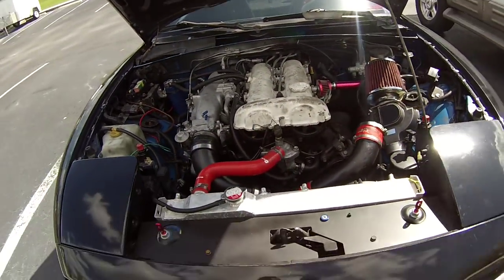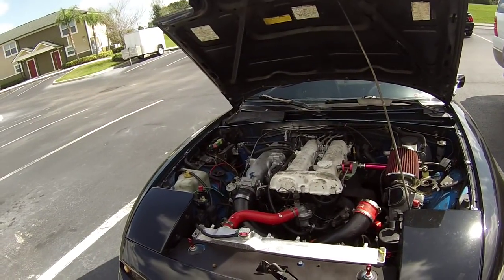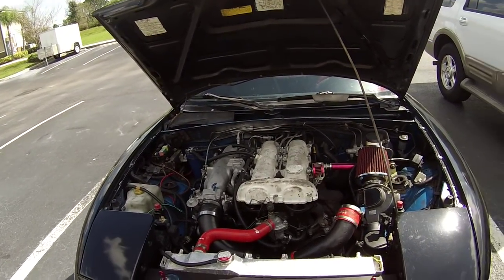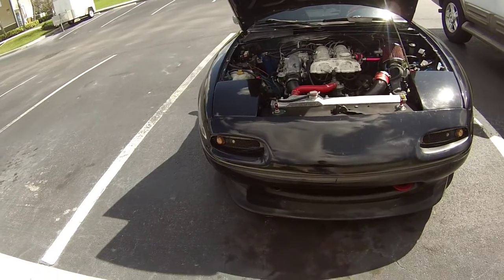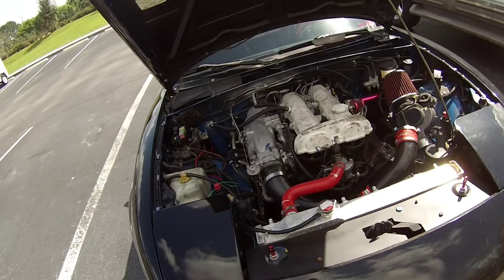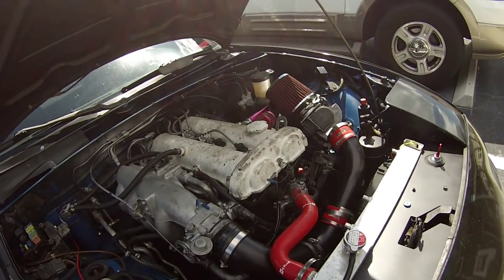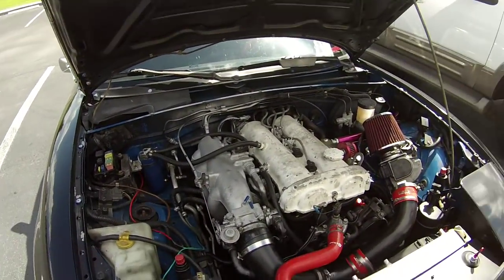For the next part I'm going to paint my valve cover — let me know in the description and comments what color you think looks good with the engine bay. My two choices are red or black. Whichever color gets the most comments is the color it's going to be, so drop red or black in the comments below and I'll paint it that color for you guys.